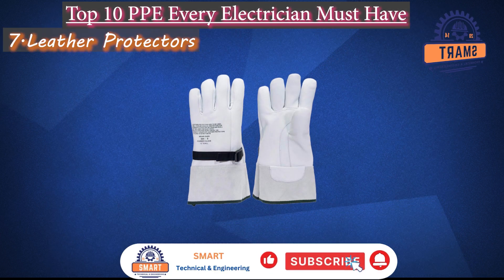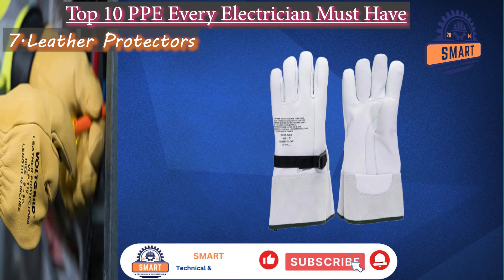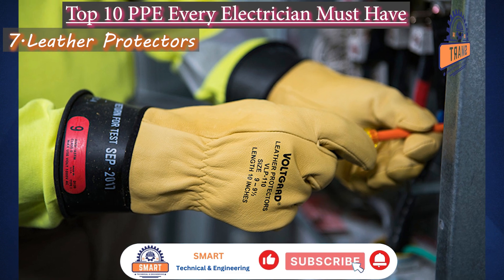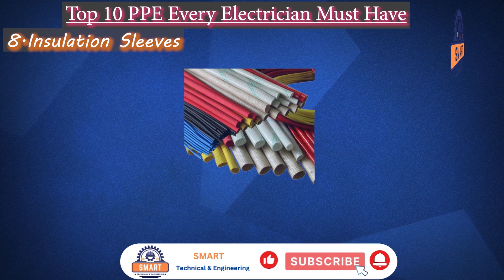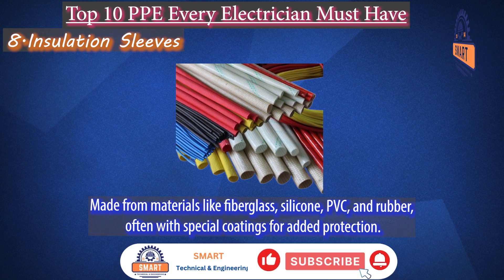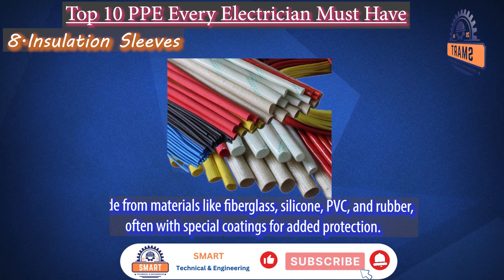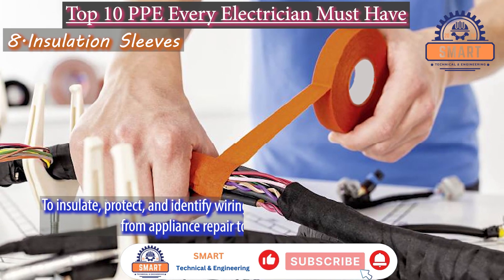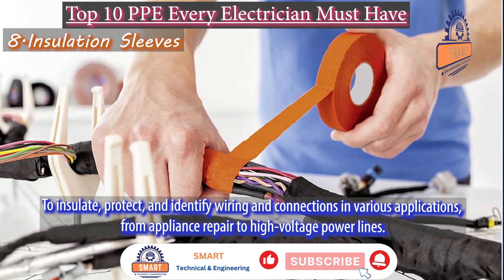Leather protectors. Leather protectors for electricians are most commonly made from goatskin or cowhide leather. They are used to shield the electrical insulating rubber gloves worn underneath, but do not protect against electricity themselves. Insulation sleeves for electricians are made from materials like fiberglass, silicone, PVC, and rubber, often with special coatings for added protection. Electricians use these sleeves to insulate, protect, and identify wiring and connections in various applications, from appliance repair to high-voltage power lines.